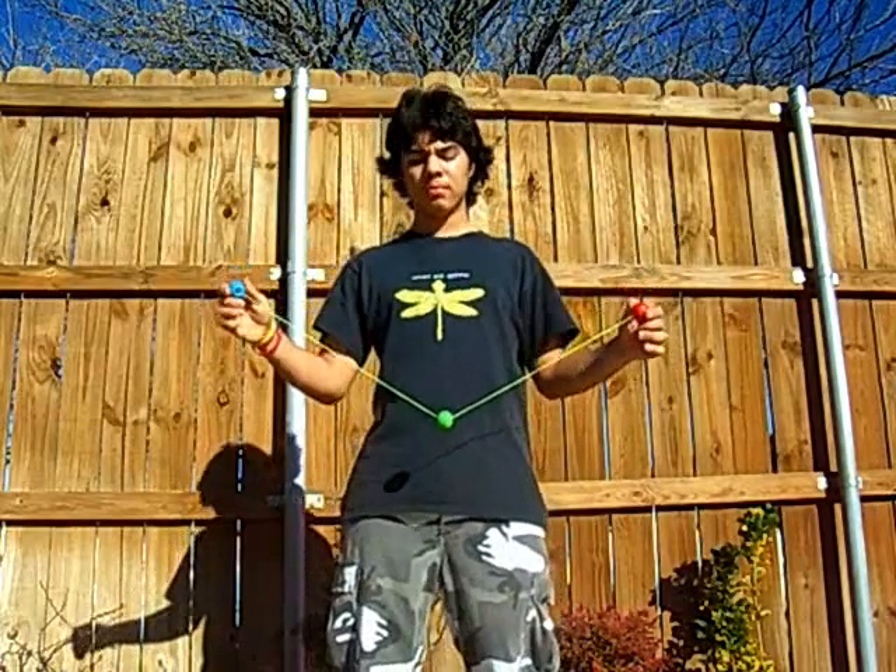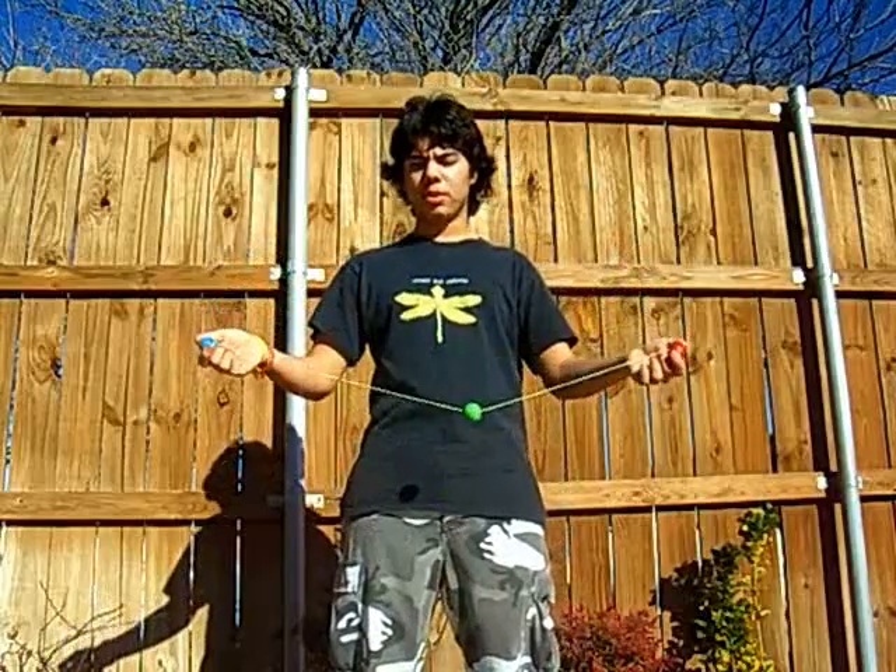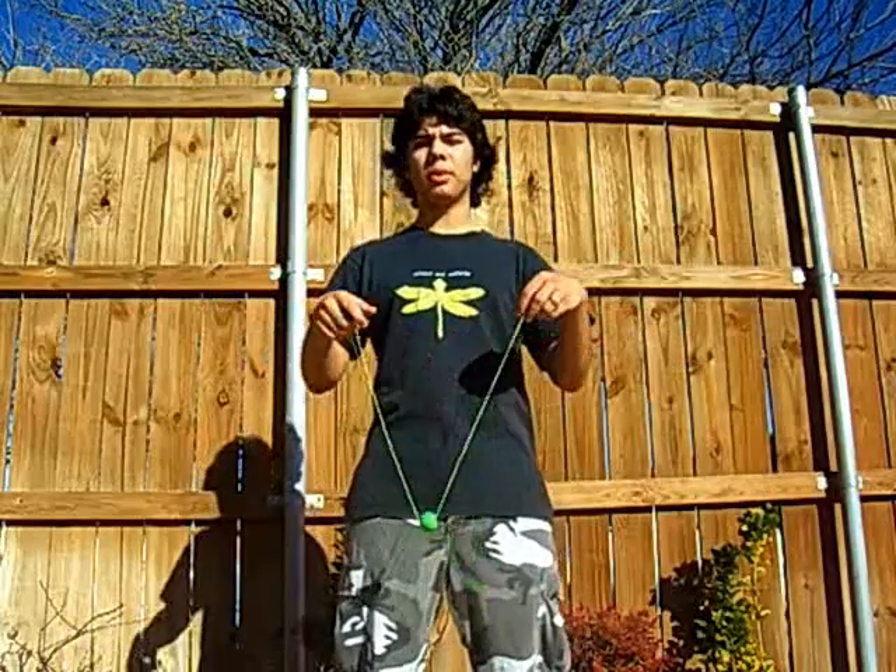Hey guys, it's me again, Chris Mannick. A lot of people took notes in the last instructional video where I actually spoke, so here's another one. Only I'm going to be doing more tricks.